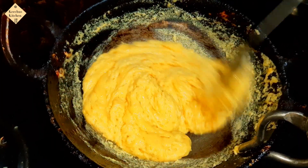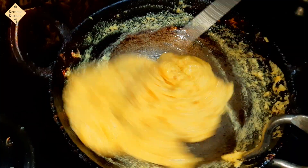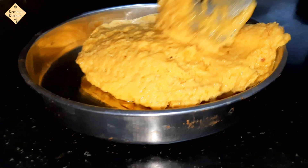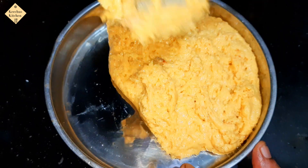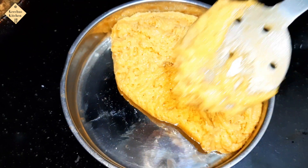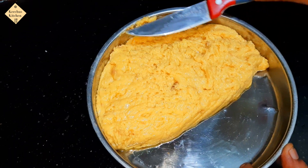We can transfer it to the plate. It's a fantastic taste. Now we add and put the ghee.